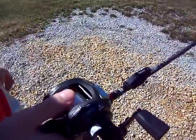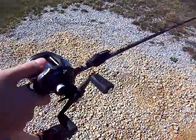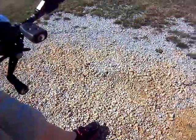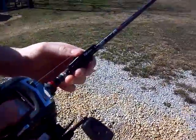I put my old spinning reel on that Ugly Stik, but I'm gonna get a new reel — I'm gonna get a Quantum, I hope. Anyway, there's my video. Hope you liked it — please rate, comment, and subscribe. Bye!